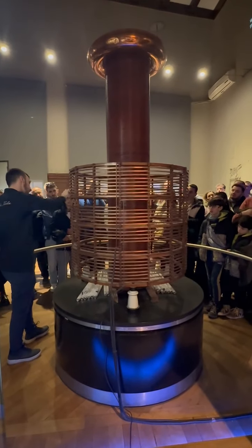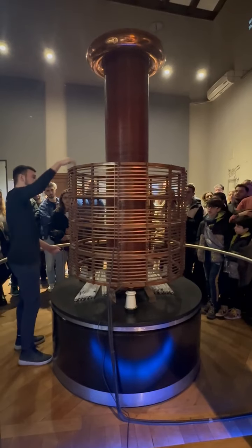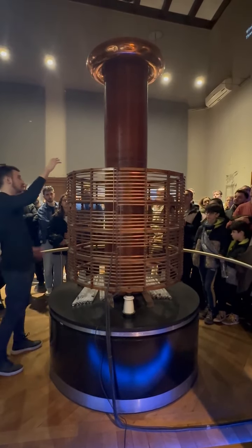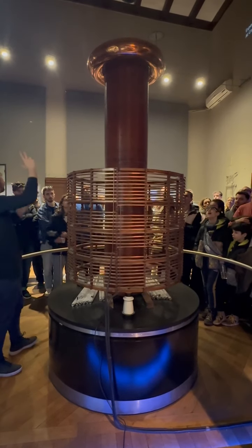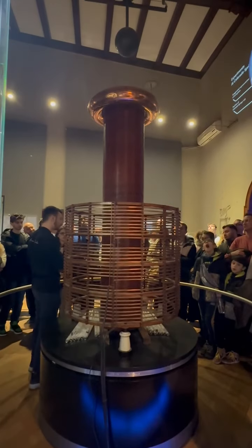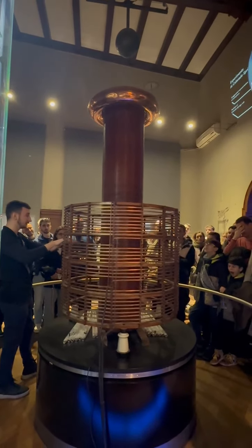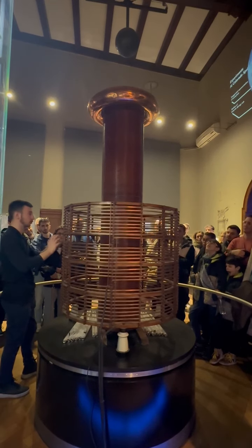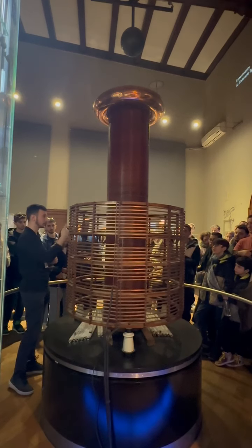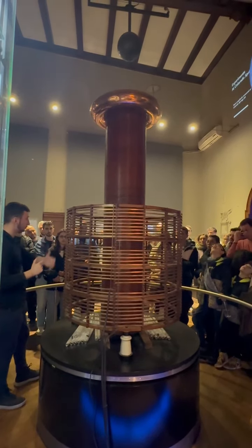We have two main parts. The first one is the primary coil — that's the part that goes around. The second one is the secondary coil inside. Above the machine you can see the sphere — that's our grounding. We let the electricity go to the primary coil, which creates an electromagnetic field. Inside that field, the current is induced to go upwards through the secondary coil. You can see copper wires wrapped all the way from the bottom to the top — more wires means higher voltage.